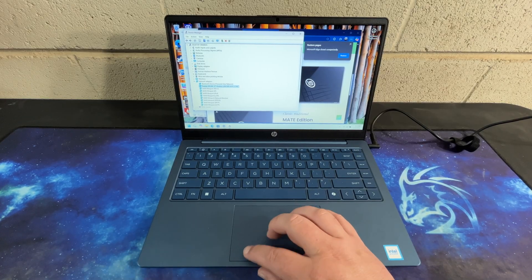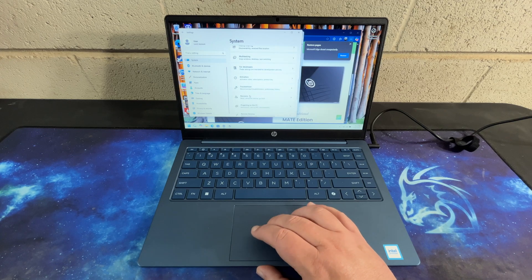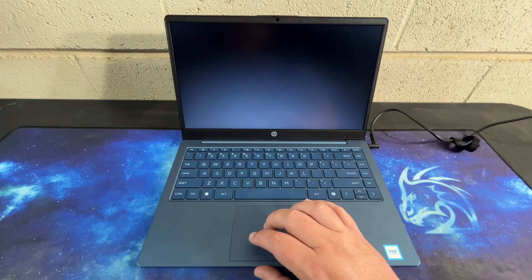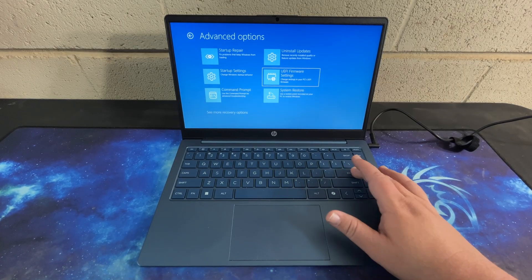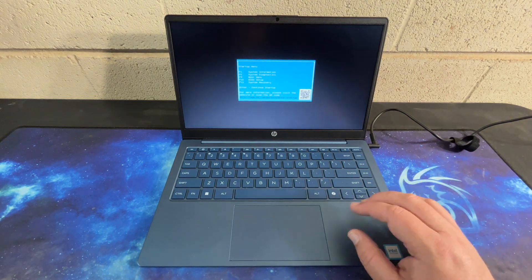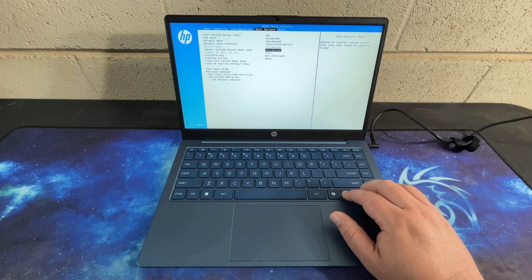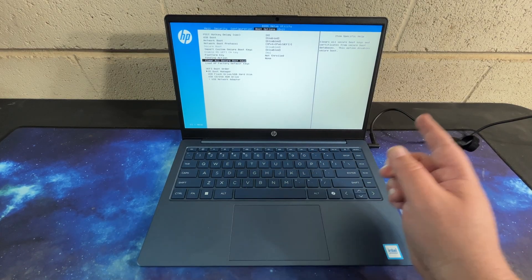There are also a couple of things we have to do before we can actually install Linux. We go to System, then down to Recovery, then Advanced Startup and Restart Now. From there, go down to Troubleshoot, Advanced Options, then UEFI Settings. I'm showing you two ways to get into this. We can then hit F10 for BIOS Setup. In here, we need to go to Boot Options — Secure Boot needs to be disabled. Then we have to Clear All Secure Boot Keys; it'll have you type in a code and hit Enter. You cannot install Linux until you have disabled Secure Boot.